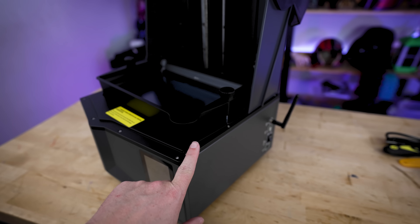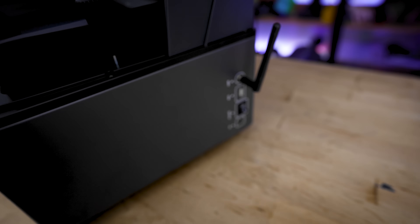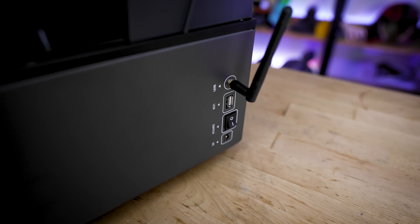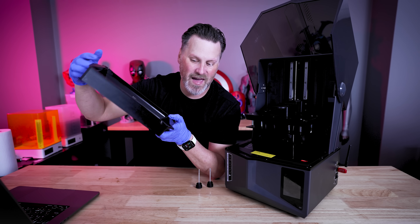Another feature I'm a big fan of from the Saturn 3 Ultra is the Wi-Fi support. On the side of the machine, you have access to the USB port, your power switch, the power plug, as well as the Wi-Fi adapter, which is in the back corner of the printer.